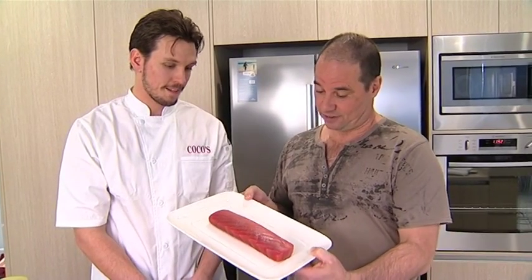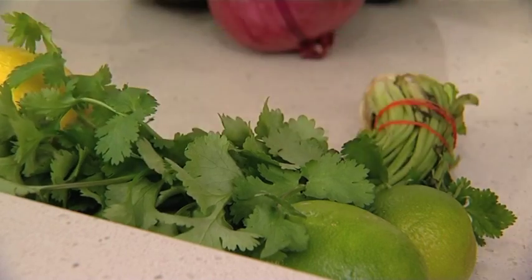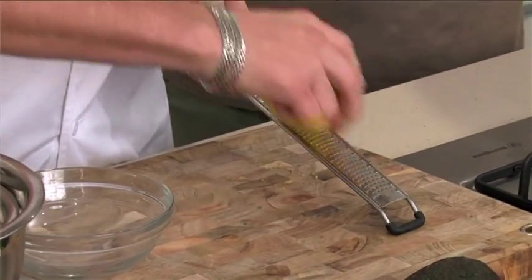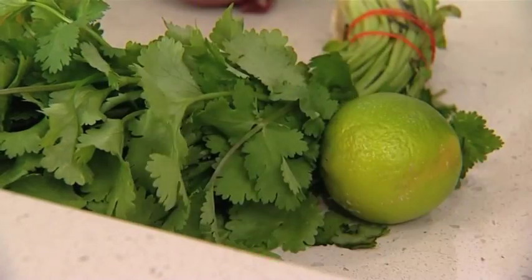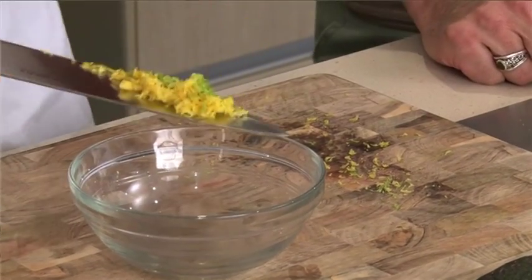And it's just beautiful tuna. Mate, it looks absolutely — look at that. Is that not just a gorgeous piece of tuna? So the first thing we're going to do, we're just going to zest up our lemon and lime. The tuna will get coated with this, and then it'll just sit in the fridge for five, ten minutes, however long it needs to take.